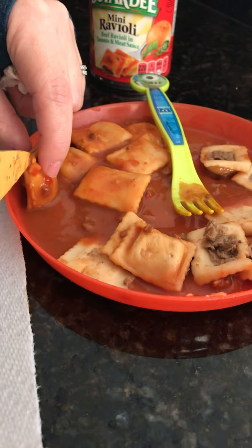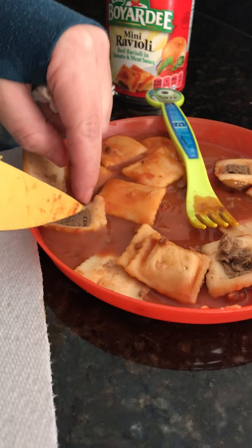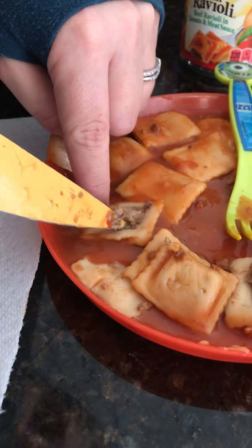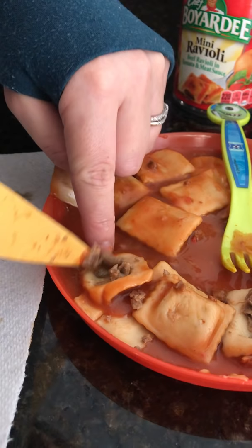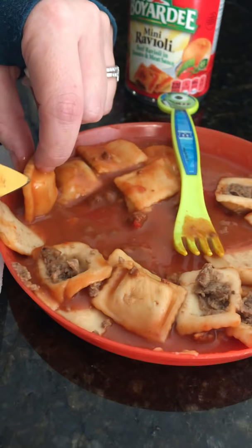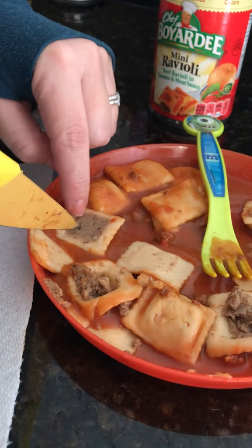I was going to stick them in the microwave for my two-year-old son to eat, to warm up for lunch. And I saw something dark. And when I looked a little harder, I realized it was a bug. So I decided to look a little bit deeper and see if there was anything else, or if it was just the one little tiny bug, the first one I found. And this is what I found so far — and this isn't even the entire can. This is only a few pieces.